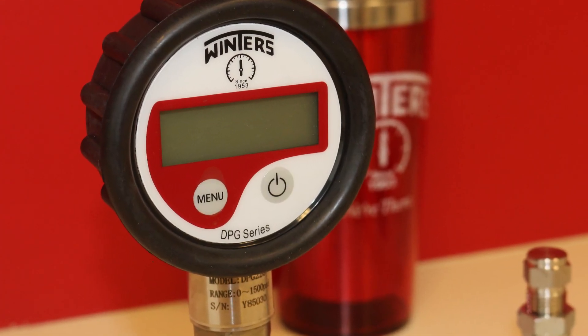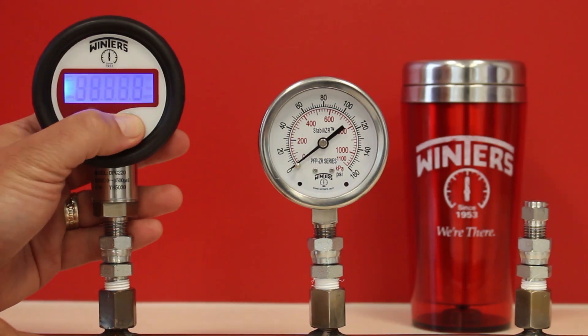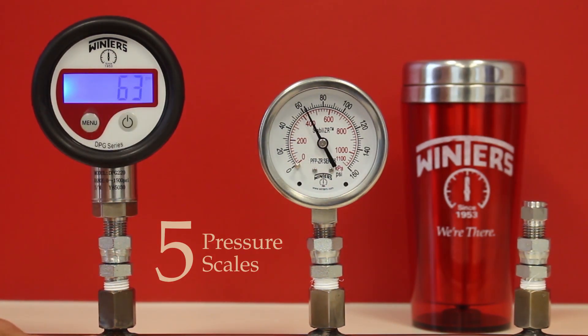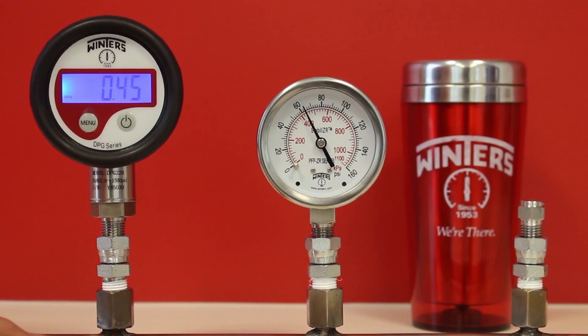Winter's DPG series digital pressure gauge is a high quality instrument. The DPG has five pressure scales including psi, bar, kilograms per centimeter squared, MPA and atmospheres, all of which can be selected while the unit is in operation.